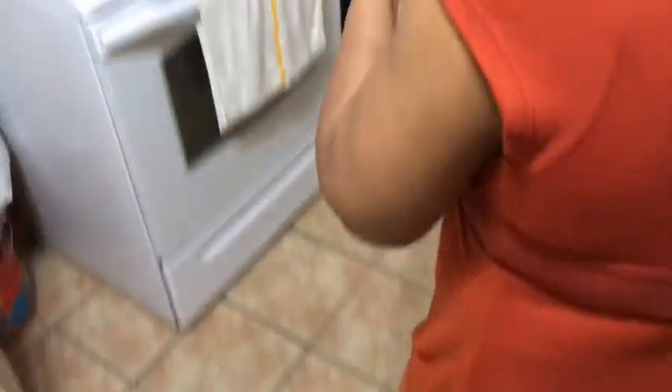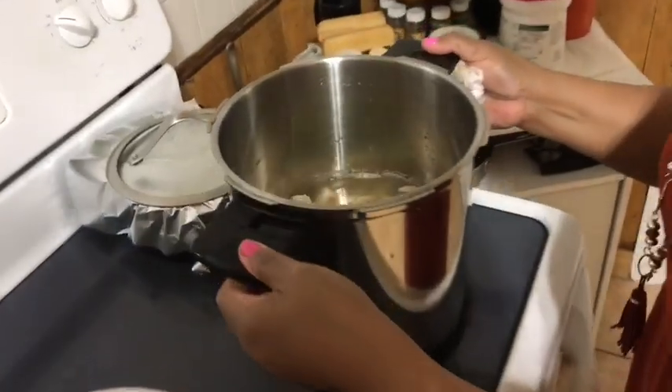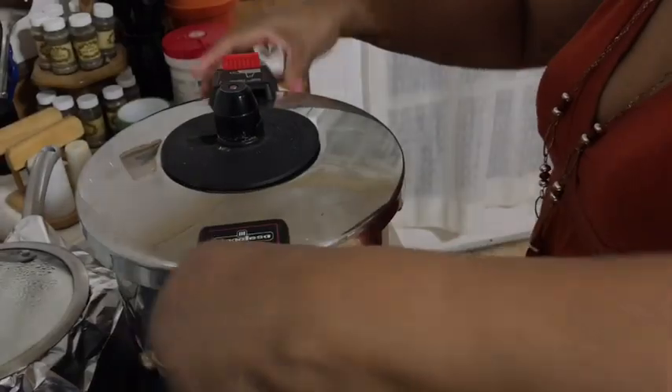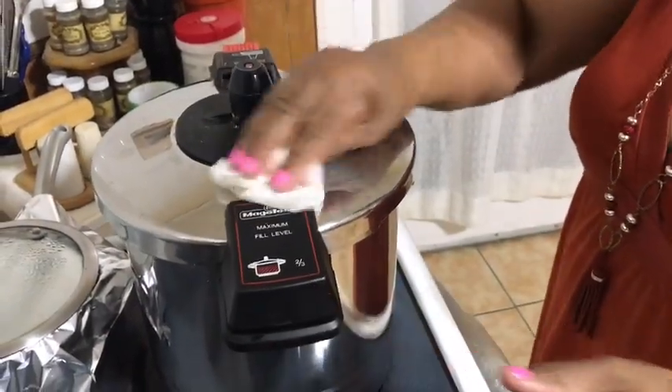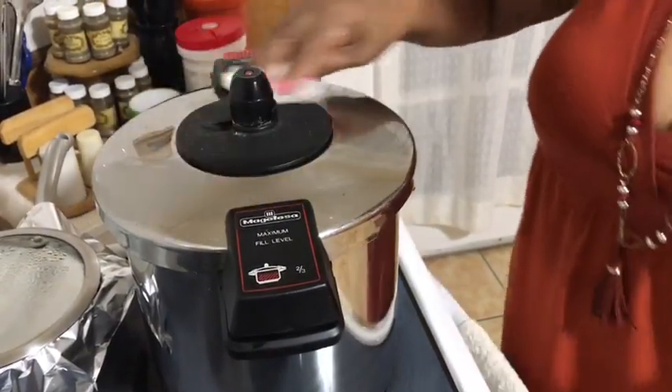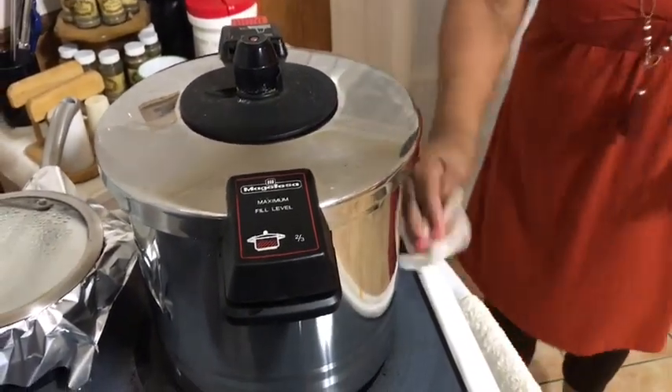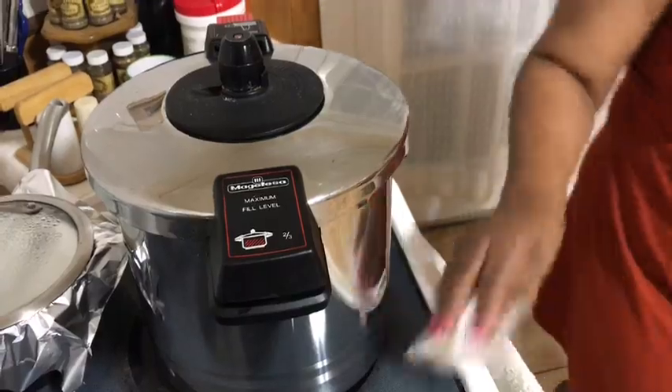I will let the lambie boil for about an hour and a half for it to be really cooked on medium-high. After the lambie has been cooking for one hour and a half, now I'm going to make the sauce.